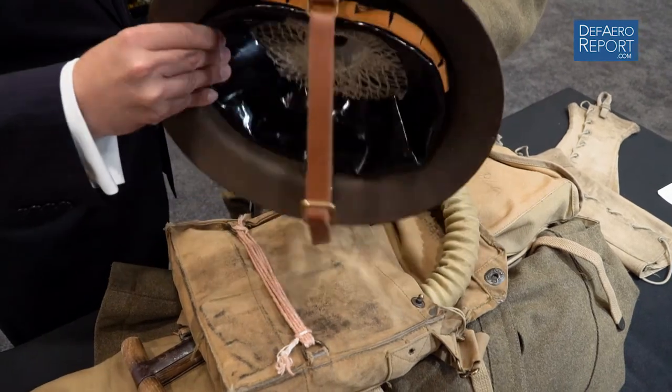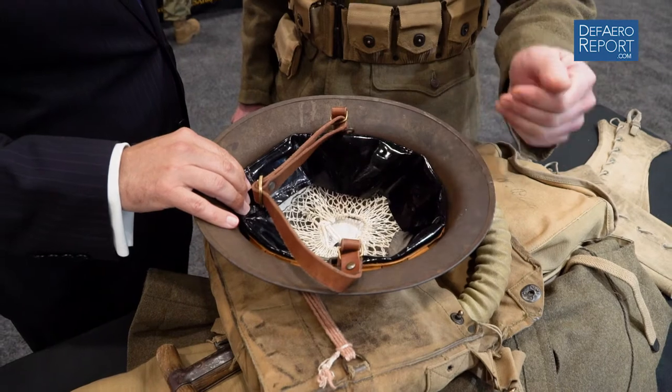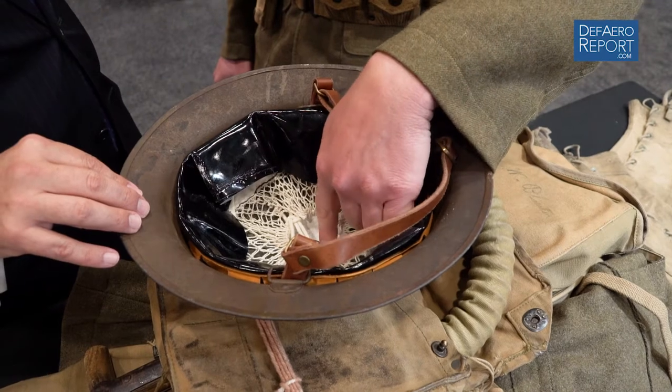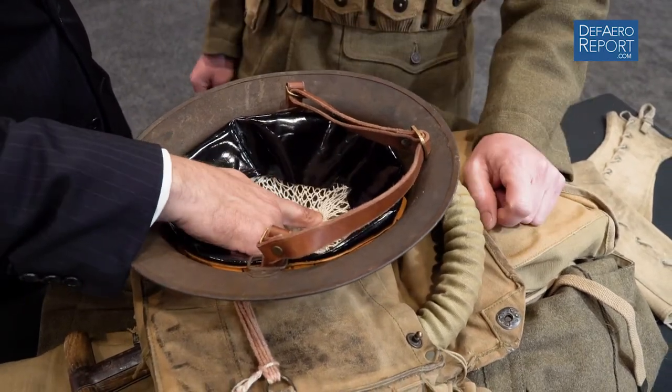This is an American 1917 helmet, which is virtually identical to the British one it's copied from. The liner in this example is a replica so it can be worn and handled without fear of deterioration, but the helmet itself is an original. The liner would have been made of multiple materials — oil cloth, basically a painted canvas that's water-resistant, with a leather chin strap. The top has a cotton mesh band that is adjustable, a woolen disc for impact, and under that is actually an asbestos pad — meant to cushion the blow from the top of the head. The design was intended for wear in the trench; it will protect you from falling debris, but it is not bulletproof.